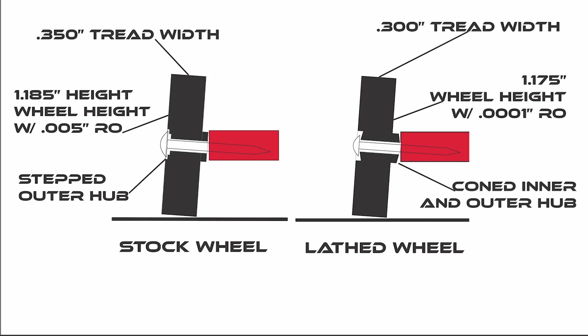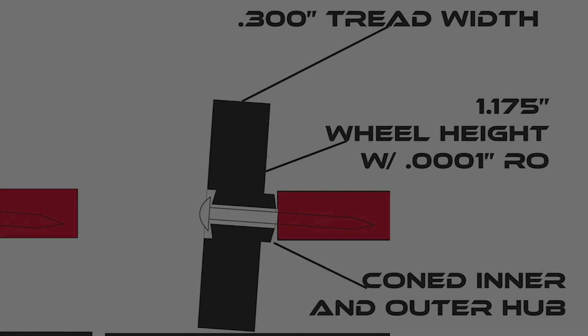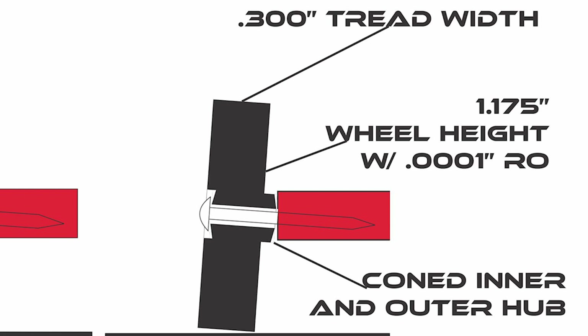Here's the sketch I mentioned. On the left I've got a stock BSA wheel and on the right is a machined lathed wheel. Stock wheels right out of the box have a tread width of about 0.350 of an inch and a tread height of about 1.185 of an inch; the inner hub is relatively flat and the outer hub has these steps. On the machined wheel, we cut the tread width down to 0.300 of an inch — the rules in the leagues I race keep me from going smaller than that. After removing the radial runout, the tread height ends up at about 1.175 of an inch. The inner hub will be coned and we'll remove the step from the outer hub and cone it also. Depending on the finished wheel weight, I might remove some mass from the inside of the wheel, but nowadays BSA wheels are a little lighter and it's difficult to remove inside mass and still maintain a 2.4 gram weight for basics class.